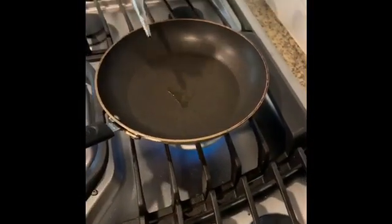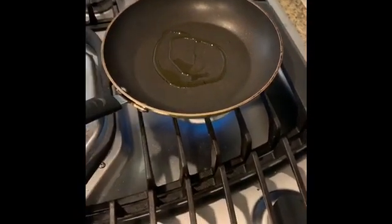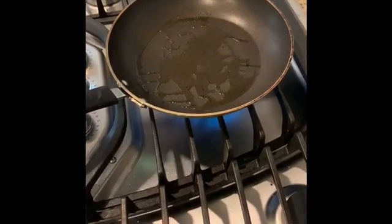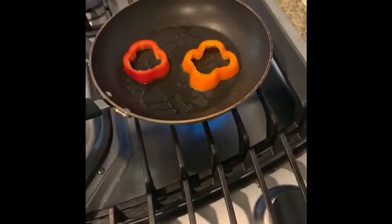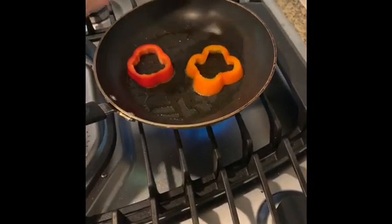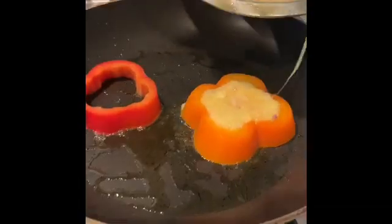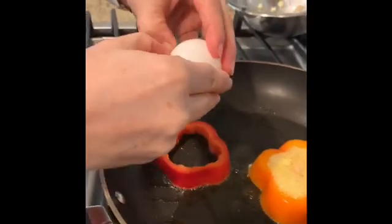So here we have our pan. I'm going to put a little bit of olive oil — you can do butter too or other oil you like. I'm going to wait a little bit so it gets a little hot. Then I'm going to put our rounds, one and two. We are going to do the omelette in one and we're going to crack our egg in the other one.